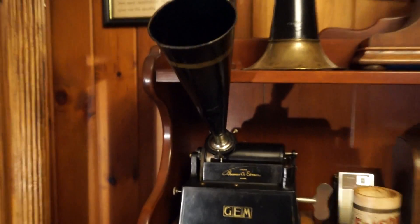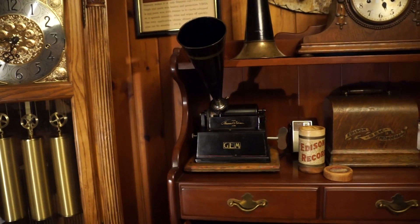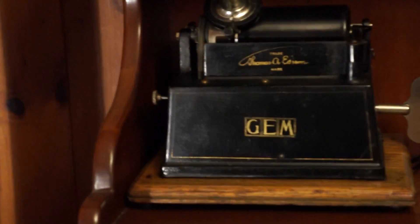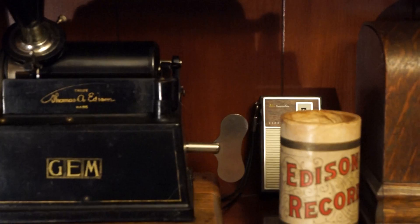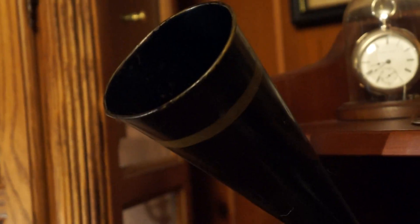Here we have an Edison Model A Gem from 1902. This is a nice machine because it has its original key and its original conical horn — not a reproduction. These conical horns are very difficult to get, and here you have an original.